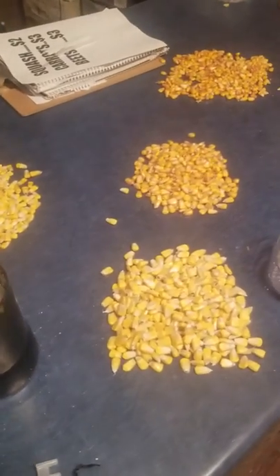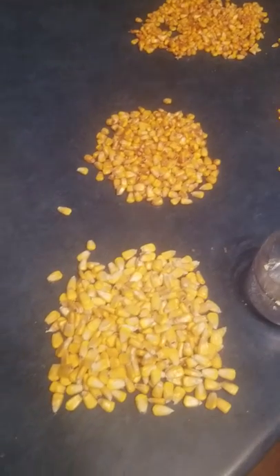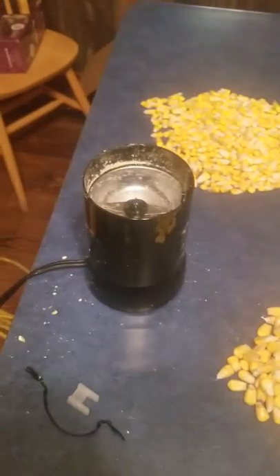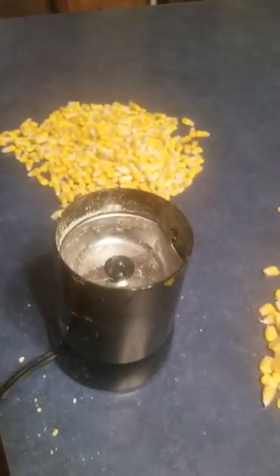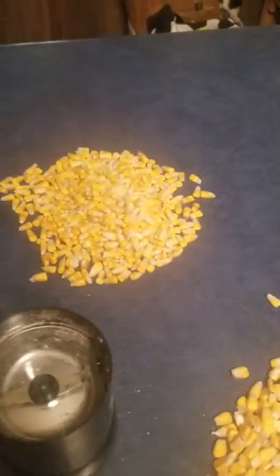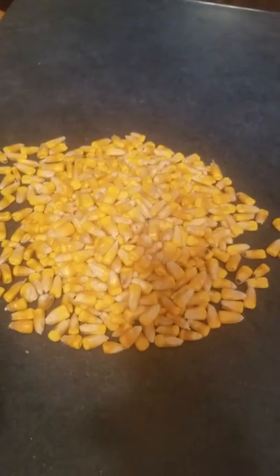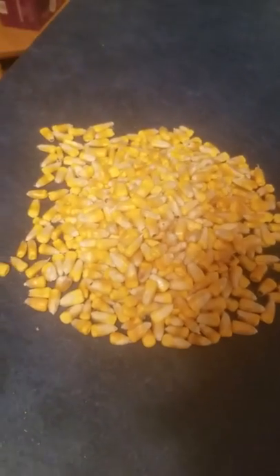Hey guys, I'm doing something that we do every year. We take and look at grain texture of different varieties and from different companies. I'm using a coffee grinder here — don't tell my wife. They make great anniversary gifts, but they don't last year to year if I use them too much for corn. What I have here is a Kingfisher 52C20, the KFC 52C20.